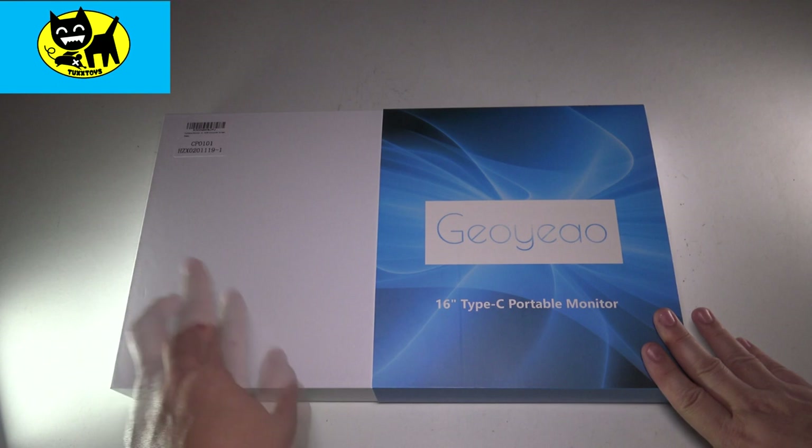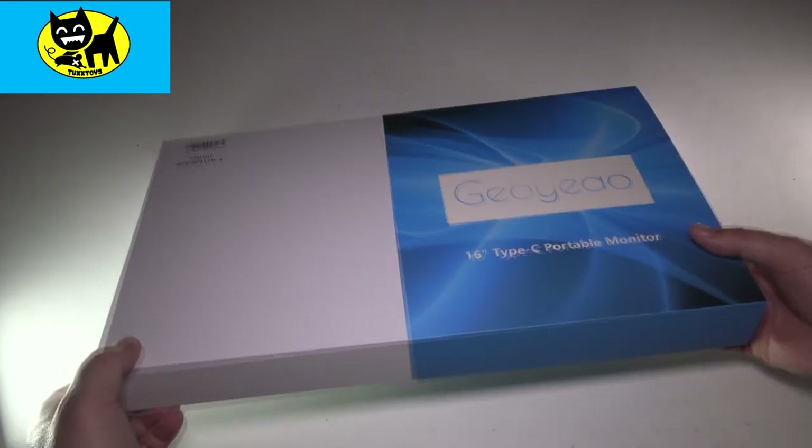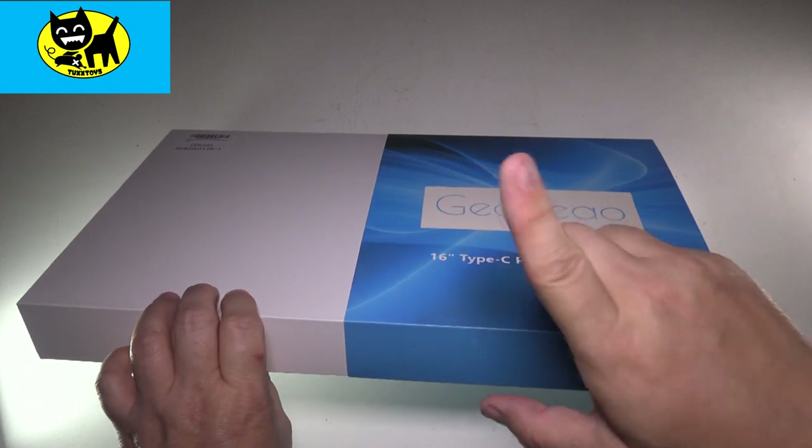If you're at Starbucks and need two monitors, boom, there you go, you got two monitors. And so this is how it comes in this beautiful little box here. This is available on Amazon, I will have a link for you down below, so be sure and click that link.